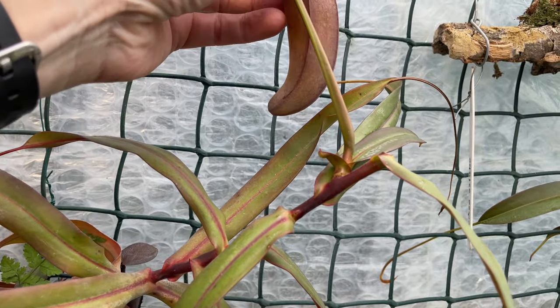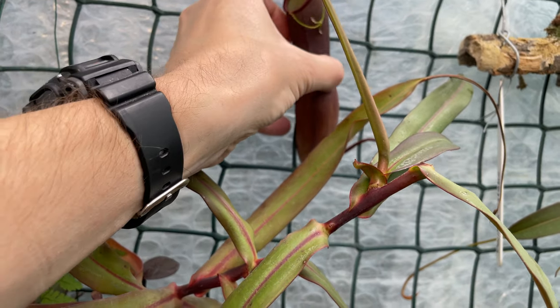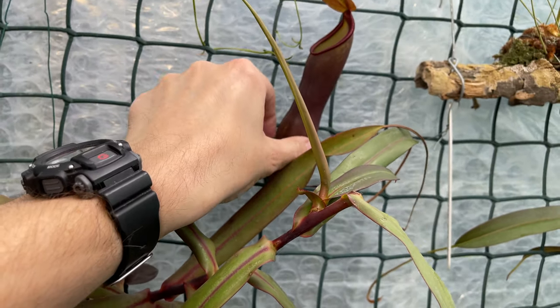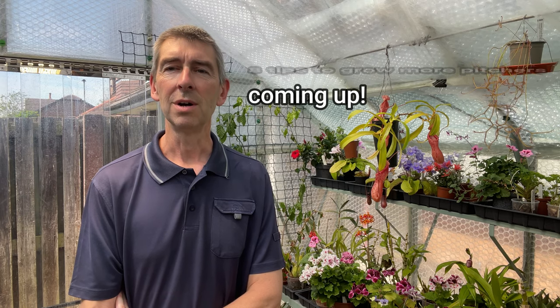So if you feel you want to see a little bit of liquid inside those pitchers, go for it — you're not going to harm anything. But I would far rather wait for them to dry out, cut them off, and put all my efforts and attention into creating the right cultural conditions for the nepenthes to thrive and therefore produce more pitchers. I also have a video with tips to help you grow your nepenthes plants. Hope you found that useful. Please give the like button a little tickle, because it helps us all as a growing community. See you on the next one. Bye.